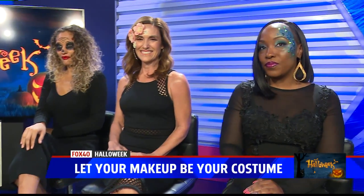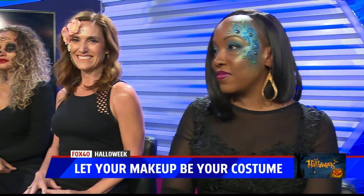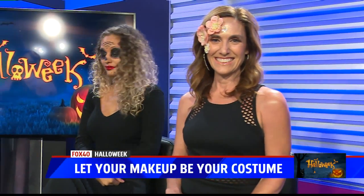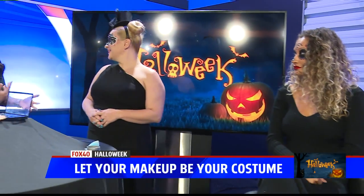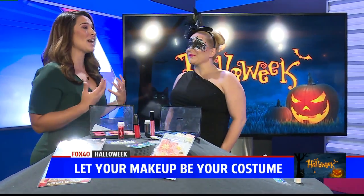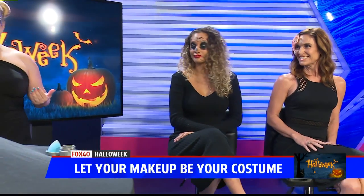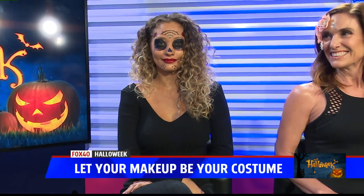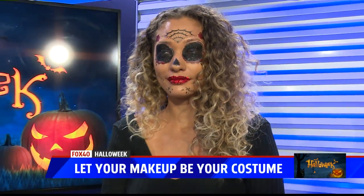Why spend money on an expensive elaborate costume? Why not just put on your best dress and let your makeup be your costume. Makeup artist extraordinaire Jennifer Jones of Blades and Brushes Studio joins us with some simple how-to DIY techniques. These are looks that when you're on the go and you're busy — a student at school, a mom — you can put together. If you get invited to a party last minute and don't have time for a costume, put on your little black dress and here are three easy looks.